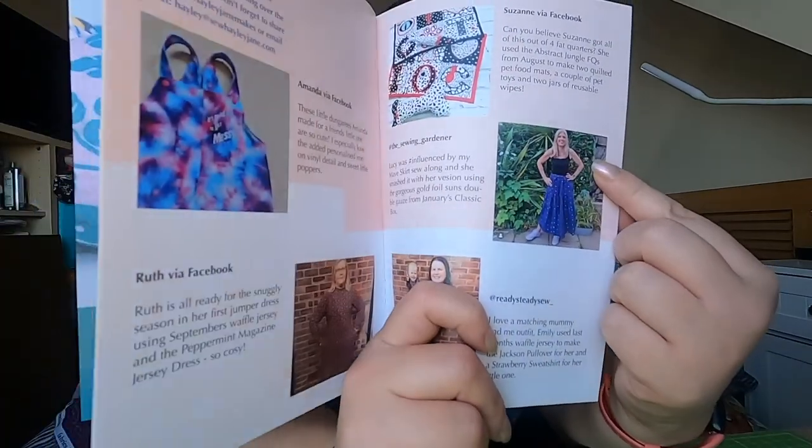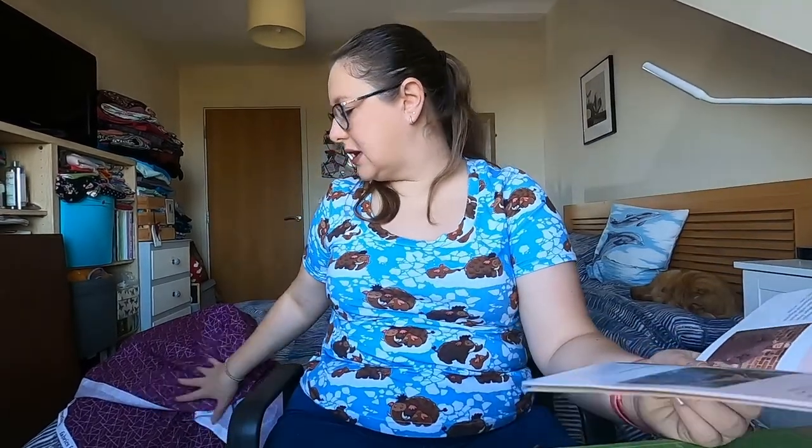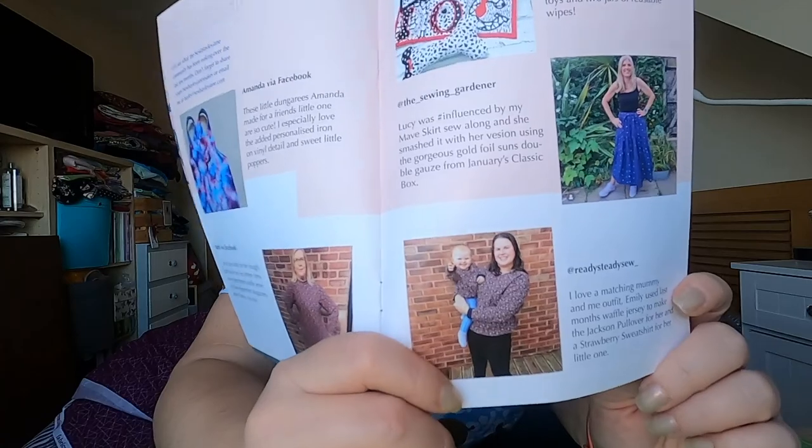Suzanne made two quilted pet food mats, a couple of pet toys, and two jars of reusable wipes — wow, that's very good! Then Lucy has made the Maeve skirt using the gold foil suns from January's classic box — that's a nice skirt. I wonder if the Maeve skirt would be good for this fabric. And then Ready Steady Style made the Jackson pullover and the Strawberry Sweatshirt — that's a Poppy and Jazz pattern — for her little one.